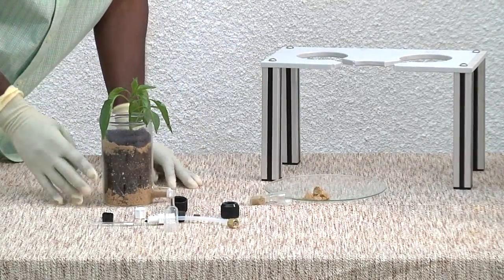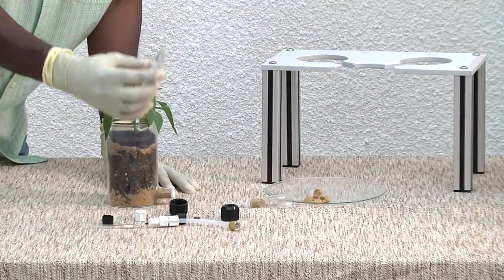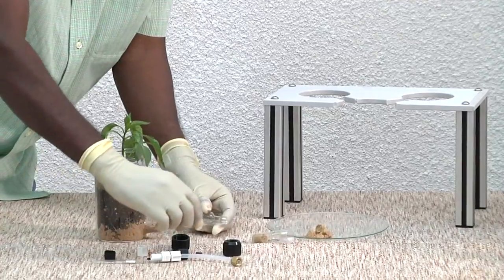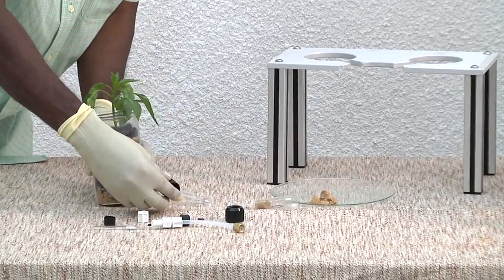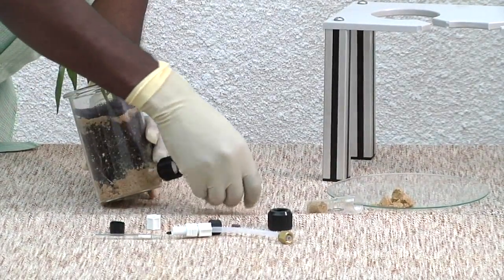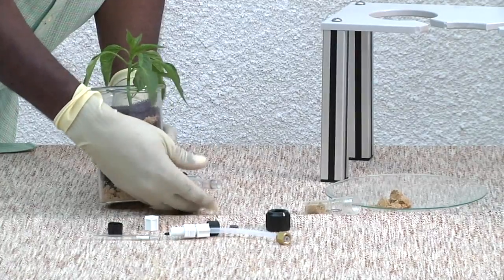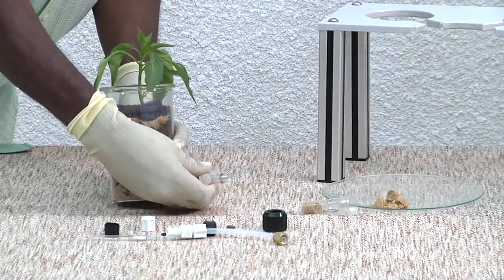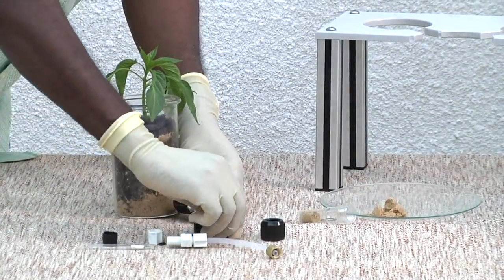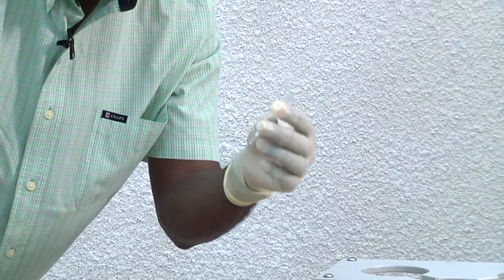Now you may choose after the assay to collect volatiles, which means that you would need a special adapter for it. This is the adapter, which you attach to the plant growth chamber. The way to do it is: attach the black cup, then the O-ring, and then screw this up onto the black cup. The next step is to attach the screw cup, but before then, what you do is attach your volatile collection trap.